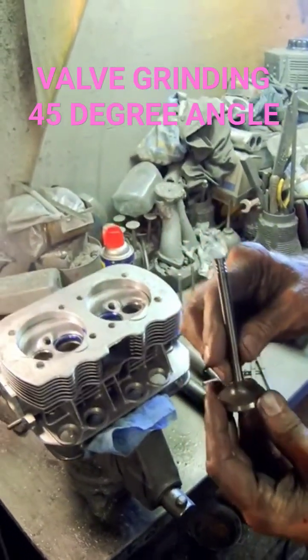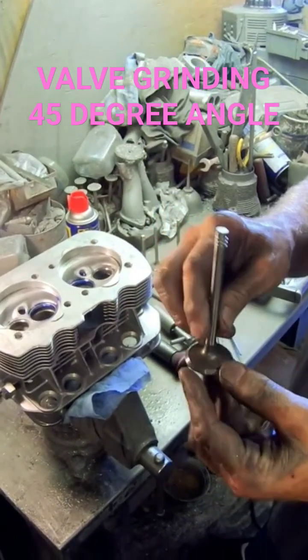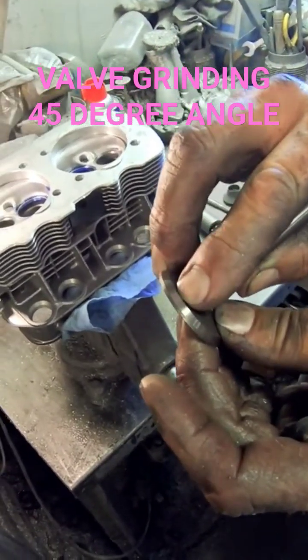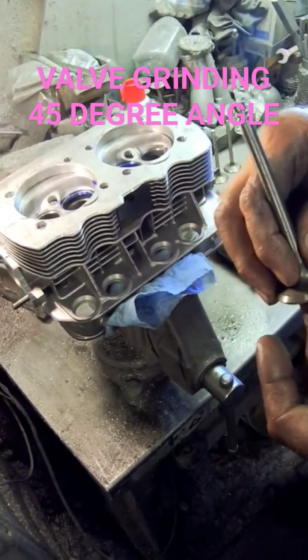On a true performance valve job, we always put a 30-degree cut right up here, ever so slightly, to break this sharp edge off.